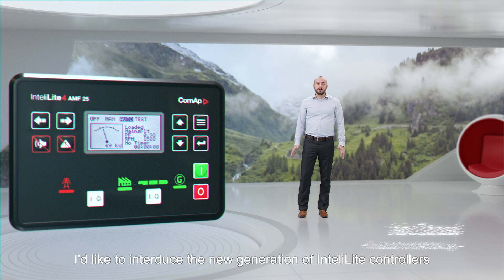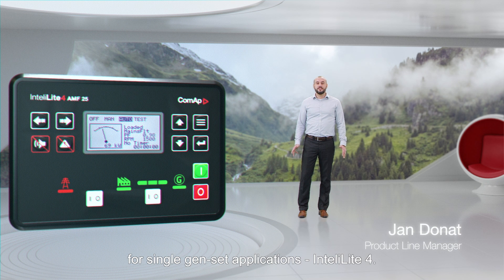I'd like to introduce the new generation of IntelliLite controllers for single genset applications: IntelliLite 4.